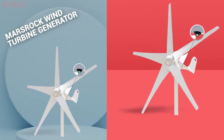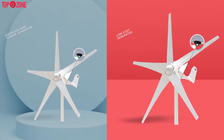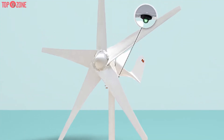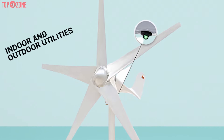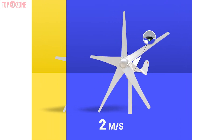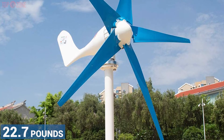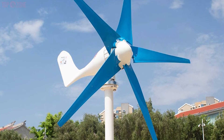The Mercerock wind turbine generator is a superb low-cost generator that can work anywhere. It is a small wind turbine generator that is perfect for charging your indoor and outdoor utilities. With the required wind speed of 2 meters per second, it can produce up to 400 watts of power. At 22.7 pounds, this wind turbine can be mounted in most spots.